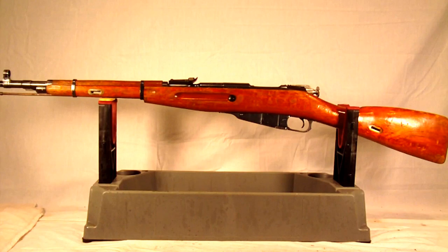All the numbers match on this one, which is the receiver, floor plate, and butt plate. It does not have a matching bolt. The bolt has been electro-penciled with a new serial number, and the new serial number doesn't even match, so the bolt has definitely been replaced.